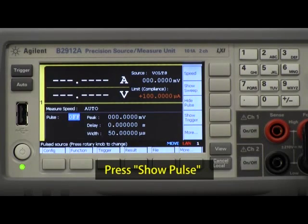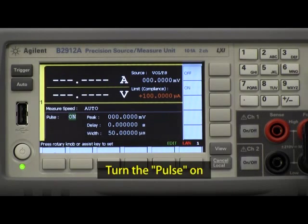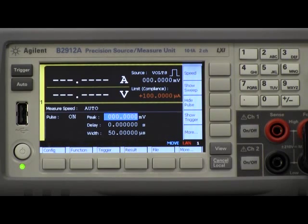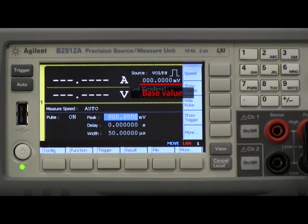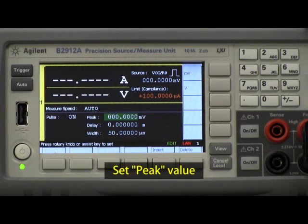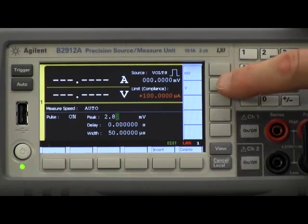I want to make sure I'm in show pulse mode. Notice that the pulse is set to off, so obviously I need to turn the pulse on. The next thing I need to do is set a peak value. Notice that in the upper right corner of the screen it's set to zero volts — that's going to be my base value. I can set a base value other than zero, such as a negative or another positive value. That's the value when I'm not pulsing. So let's go ahead and set up a peak pulse value of 2.8 volts.